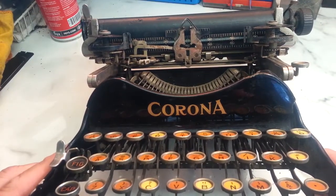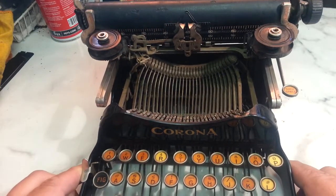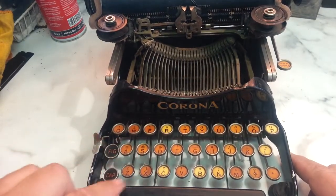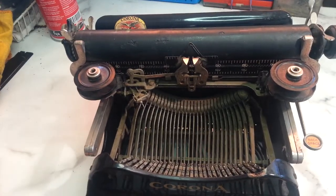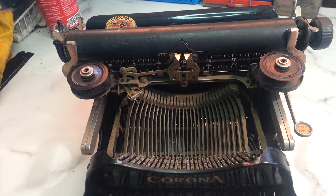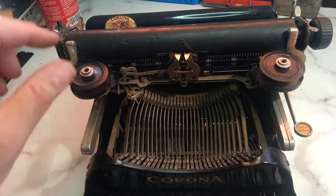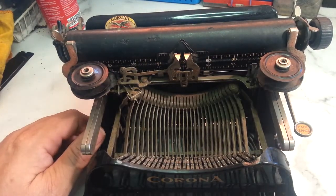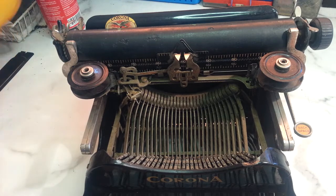Dwayne here, phoenix-typewriter.com. Got this nice little folding three-bank Corona here that we bought pretty cheap because it's a disaster, but it still has the wing nuts on here for ribbon drive. What we're going to show in this video is the drawband replacement, and we're going to hop to that real quick here.